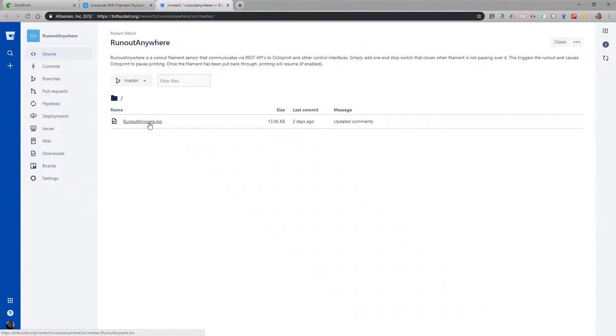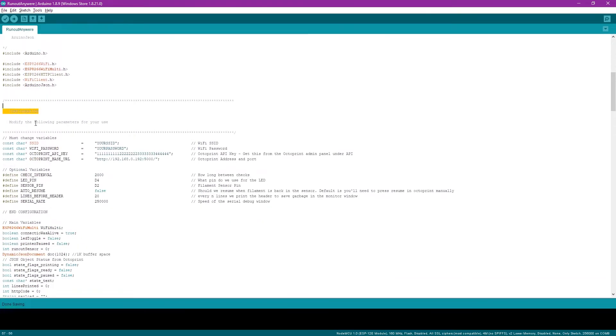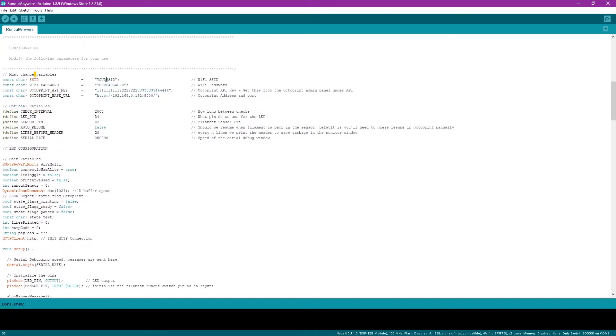The next step is programming it with the Arduino IDE, which will only take a couple of minutes to configure and you'll be up and running with your new filament sensor. Download the source code — there's a link in the description. You only need to change a few lines in the source code file once you've got it loaded in the Arduino IDE. The first one is going to be the SSID of your router, and then the password to that same router.